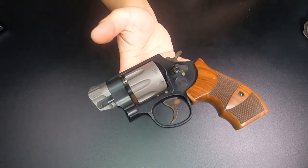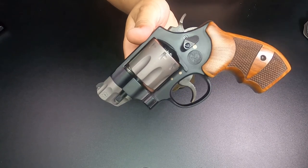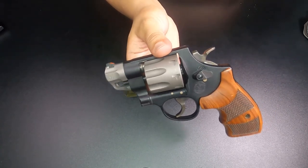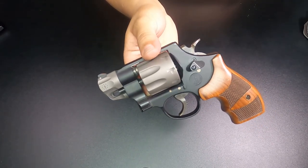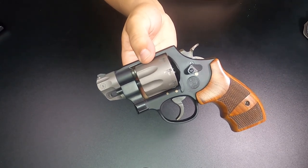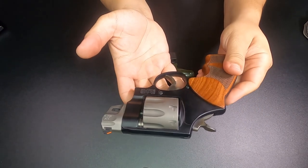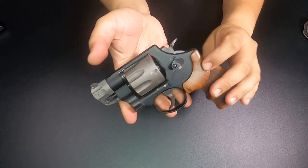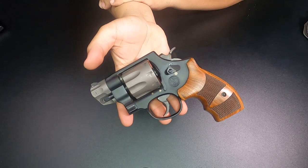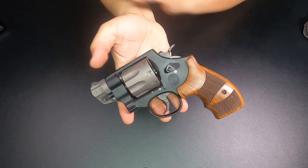Now, I know some people are thinking: how are you going to shoot 357 Magnum out of such a light revolver? Well, for the purpose of self-defense, if I'm shooting a 357 Magnum — as long as I'm practicing with it, shooting it on occasion, shooting my 38 Special out of it — I'm probably going to be fine with all the adrenaline going through my body. That's what I tend to say to people who ask how you'd shoot such a heavy load from such a light gun.